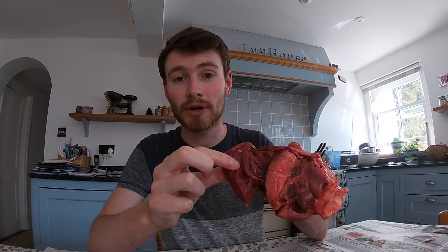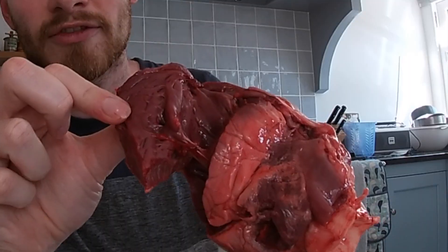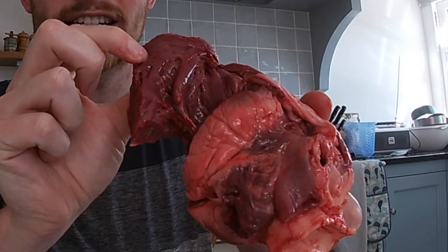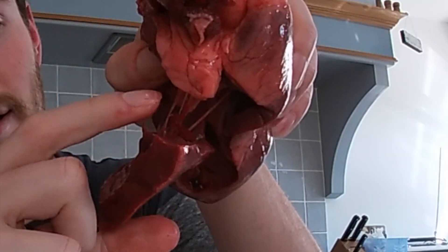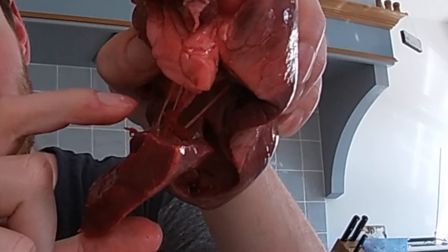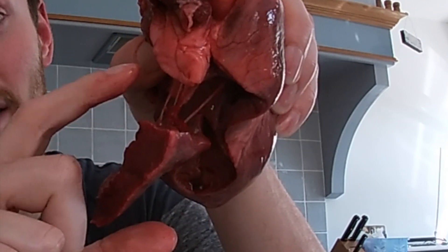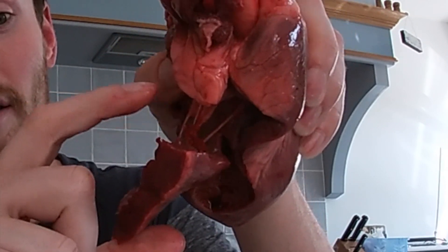If we open up one of the chambers, you'll see it's got these funny little divots in it — that's to help the blood flow really smoothly. It's quite a thin wall but it's pure muscle, and that's going to help the heart contract and push blood all the way around the body. You can also see there are some little strings that seem to be holding parts of the heart together — someone might say they're pulling on your heart strings, but that's not actually what they do.